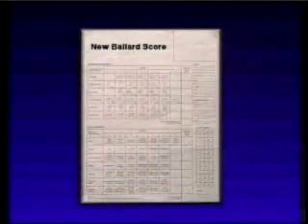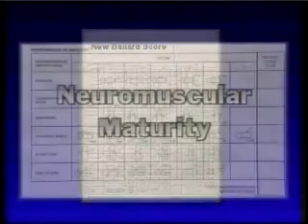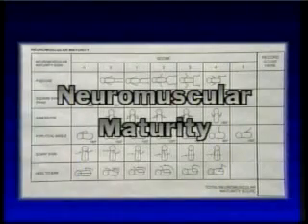This new assessment addresses infants whose gestation may range from 20 to 44 weeks. In performing the assessment, we usually begin with the neuromuscular maturity. Please refer to the score sheet in your monograph.